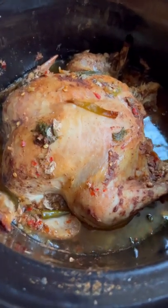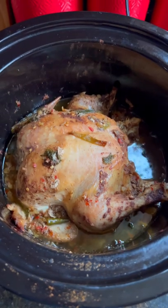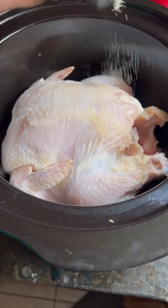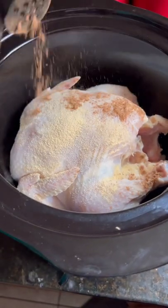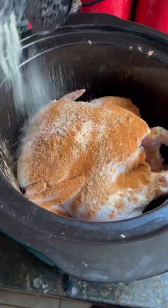One of my favorite ways to cook whole chicken is to cook it in a slow cooker — it is so convenient. I place the chicken in the slow cooker and add some garlic powder, five spice powder, paprika, and onion powder.